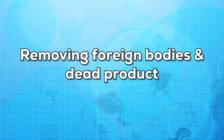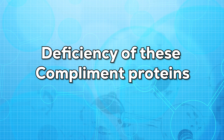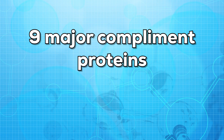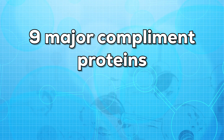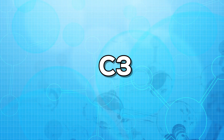The complement system also helps by removing foreign bodies and dead products. It is very rare for people to inherit a condition that causes the deficiency of these complement proteins. These people are prone to certain infections and autoimmune disorders. There are nine major complement proteins, labeled from C1 to C9. In today's video we'll be talking about C3.